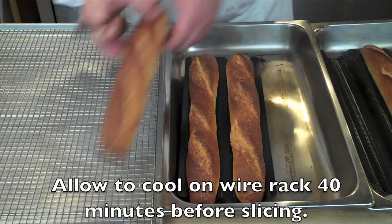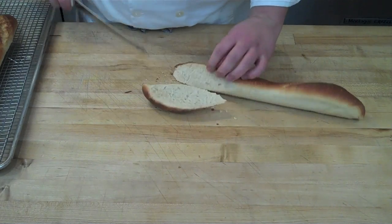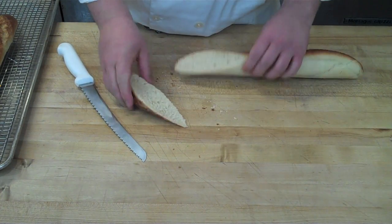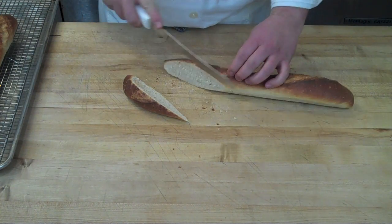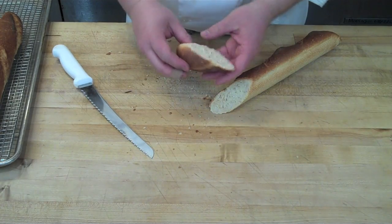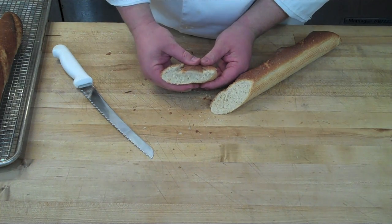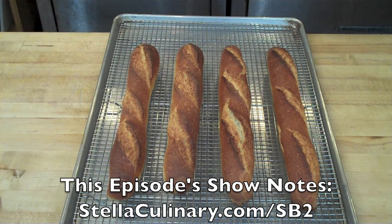Allow your baguettes to cool for about 40 minutes before slicing. When you slice in, you'll notice a somewhat irregular crumb, and when you squeeze the crust it crackles and crunches — which is really what makes the steam technique so important. The crumb is somewhat irregular, though not as open as with a full stretch-and-fold process, which is a more advanced technique we'll cover in a follow-up video. Nothing beats a nice homemade fresh baguette straight from your oven for sandwiches, soups, and dinner. For more information and show notes, head over to stellacolony.com.